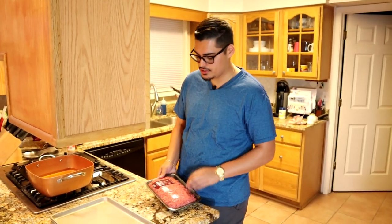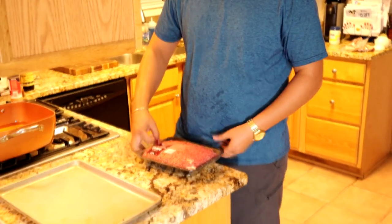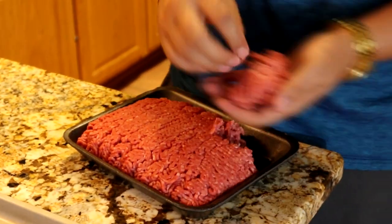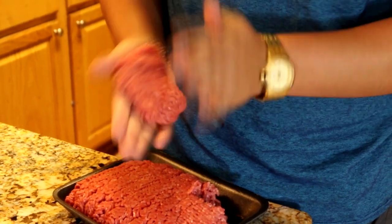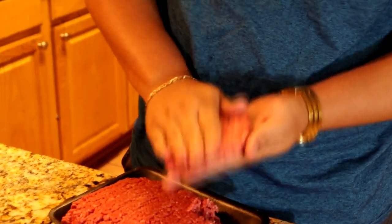To start off the patty melt, we're using Angus beef — not the fatty 80/20, but 85/15, just a little less fatty since we're cooking inside. I don't want a grease fire or the house smelling like smoke. We're going to do thin patties because we're doing double patties per burger. Grab a little bit of meat and flatten it out — I don't have a patty press, and I bet a lot of y'all don't either.